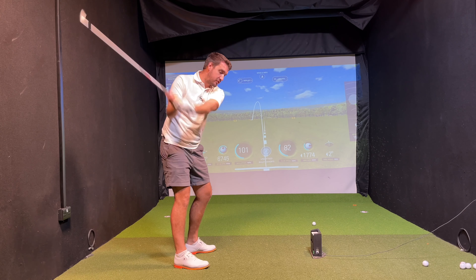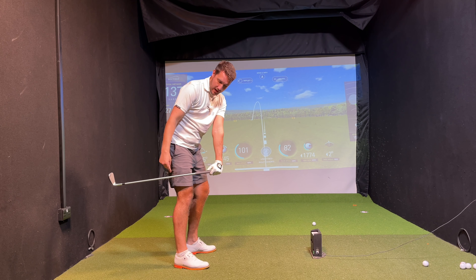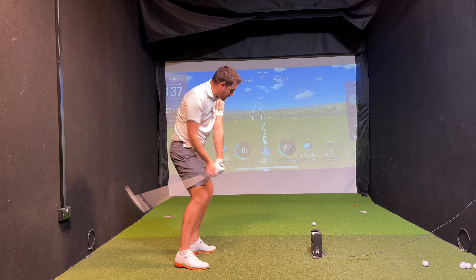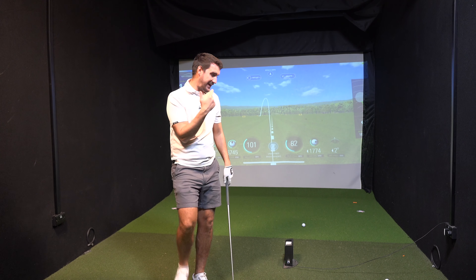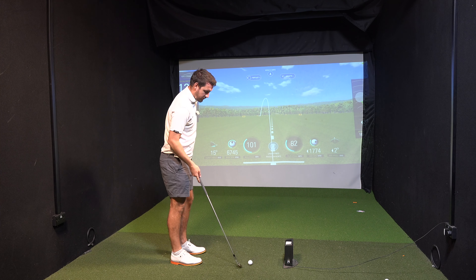Golfers that hit too much of a hook will get the club into the other position — the shaft of the club points to the right of the target. The path goes right, the face works left and you'll hook it, or you get a massive push or push-slice with the face open to the right. And the push-slice is even worse — nobody wants a push-slice.